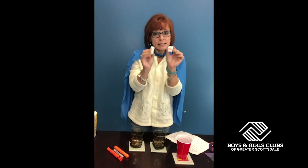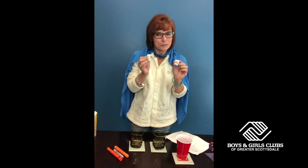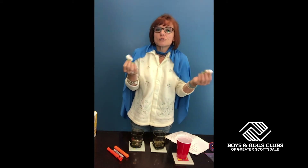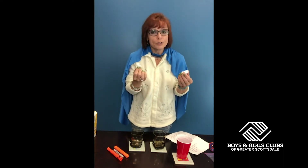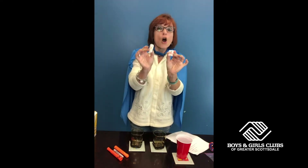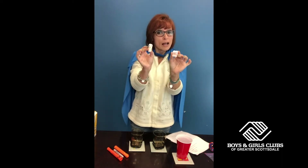We talk about styrofoam. A lot of times, as we know, styrofoam is not biodegradable. What does that mean? Well, it's not very earth friendly, it's not planet friendly, it's not eco-friendly, which means it doesn't break down. It doesn't really dissolve in a way where we can do something else with it like recycling. It ends up in places called landfills and just stays there forever and ever and won't break down. But we can identify which one is an eco-friendly packing peanut and which one will end up in the landfill.